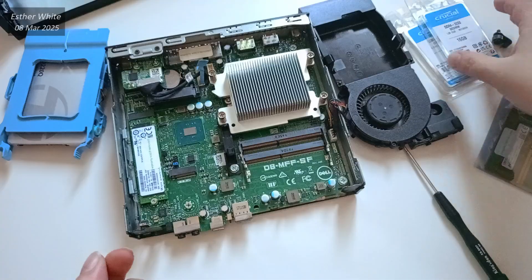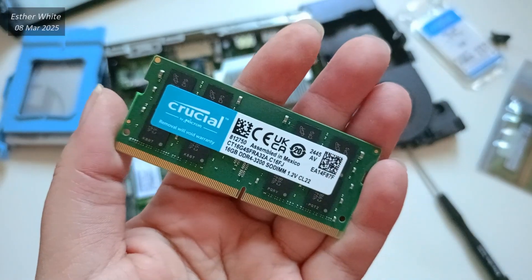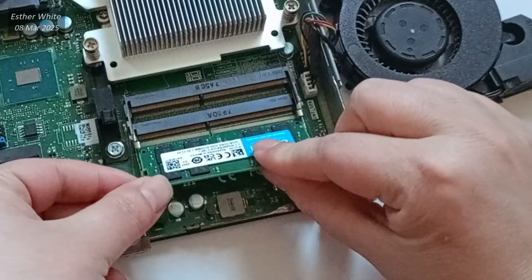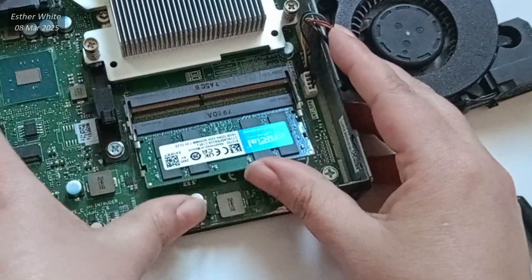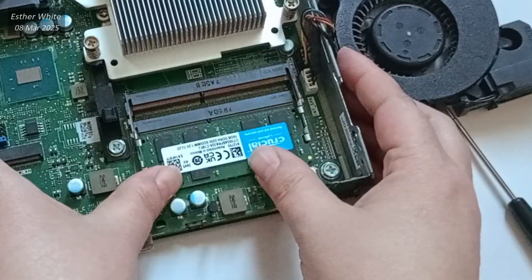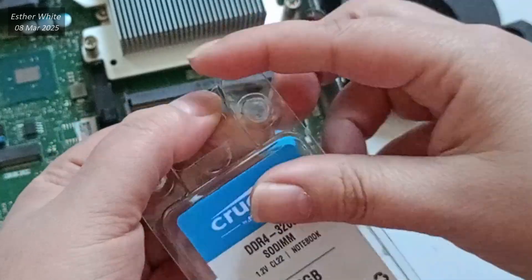And now for the exciting part — I am unwrapping the first new Crucial 16GB RAM card. Here is a close-up of it. To install it, I align it with the slot slightly tilted, then gently press it down until I hear the satisfying click of the clasp locking it into place.